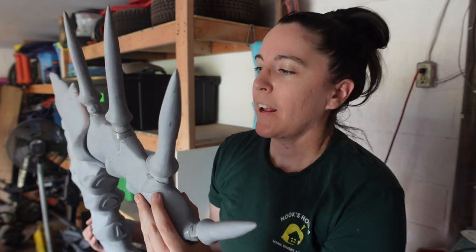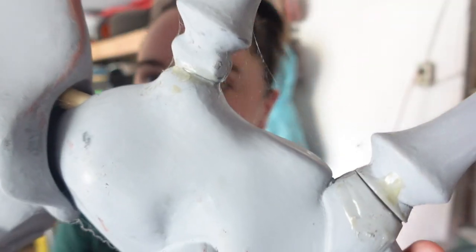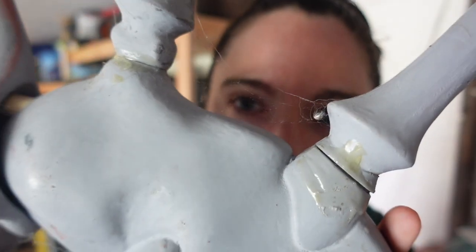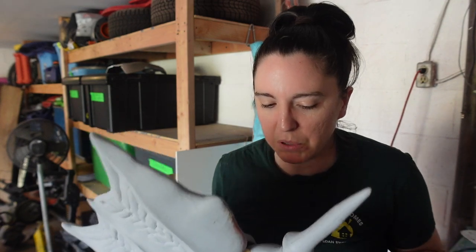We'll see if I end up doing that. But I really wanted to show you something funny — there are literally cobwebs on this. I'm not entirely sure when I stopped working on this, but it's been a long time as you can tell. And the thing is, this is almost done — it's almost completely finished with the filling and sanding process.